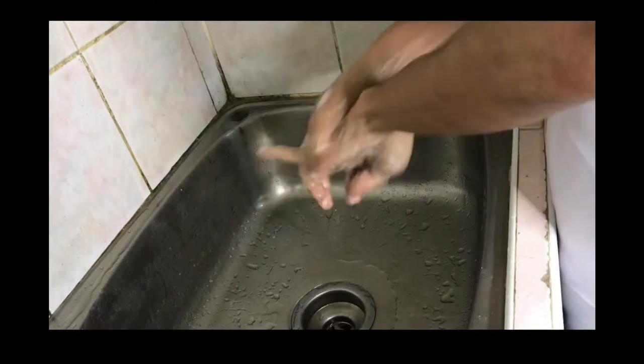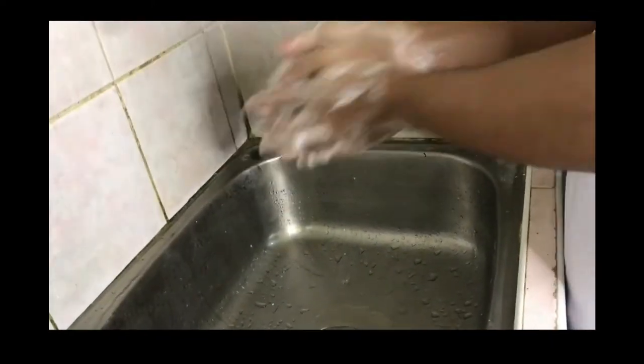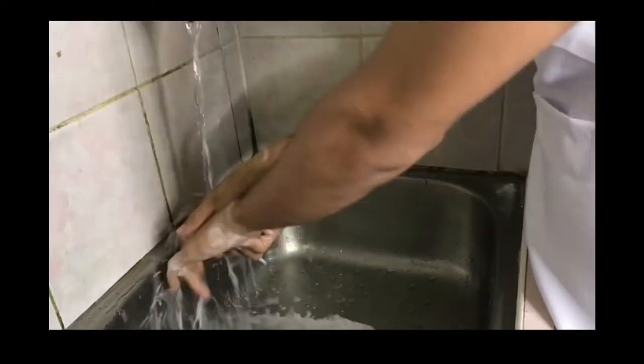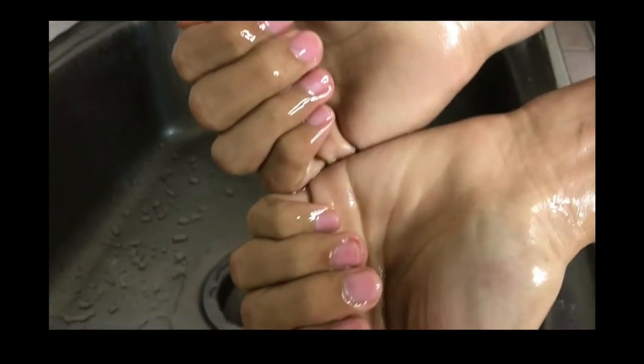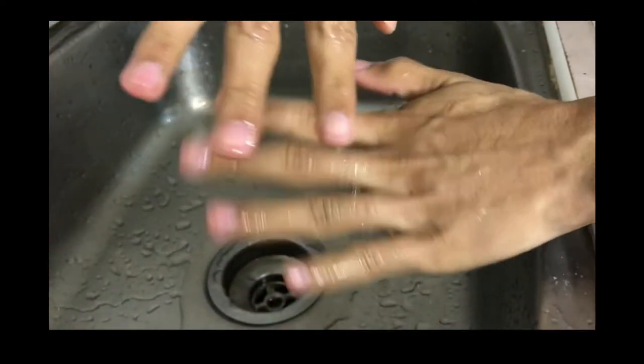Before performing, washing our hands with soap and clean water is important in order to avoid contamination to the chicken and meat. Also, trimmed nails are important.